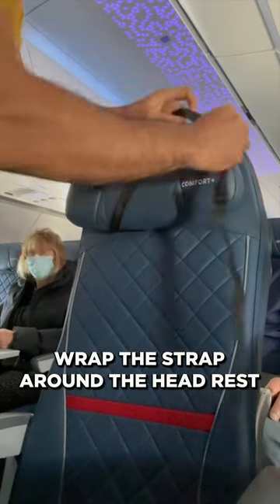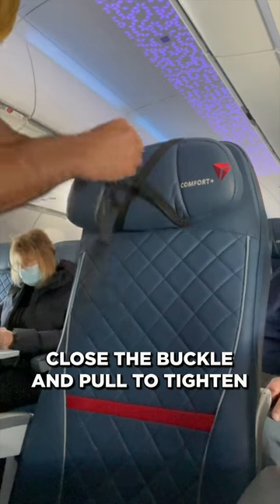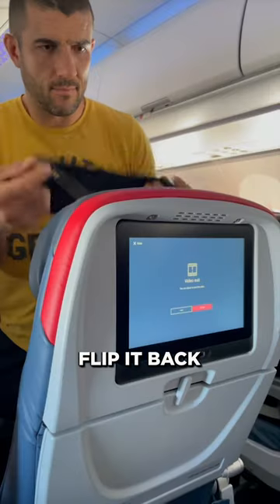Look how easy it is to use. Start by simply wrapping this strap around the adjustable headrest, closing the buckle, and then pull the loose end to tighten. Next, grab the padded eye mask and attach it to the strap using the metal hooks, then flip it to the rear.